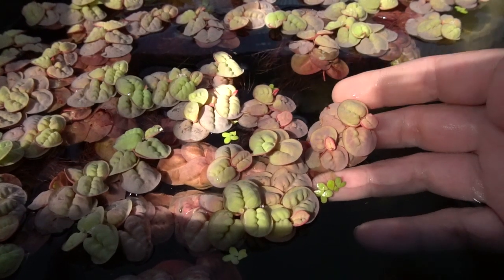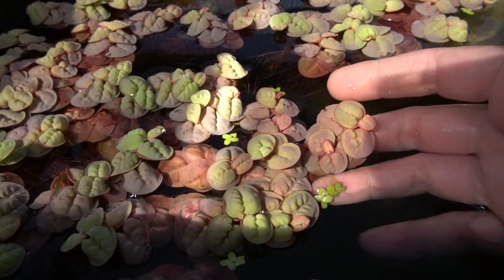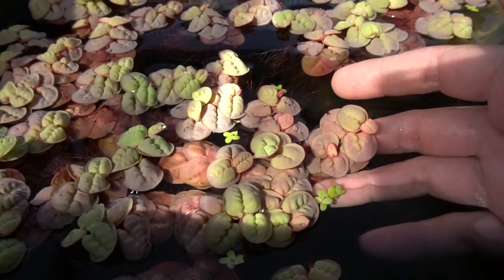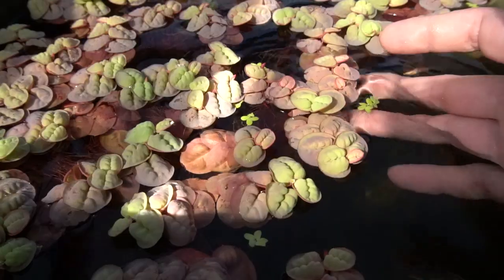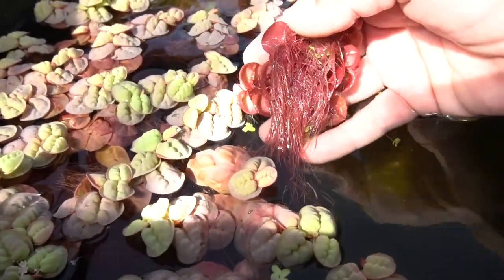Now, if you want to try and keep this indoors, you really need some high light in order to get the good color and great growth of this plant. That being said, it will survive in lower light conditions, but it's generally more green with only a slight pink hue to these beautiful roots that it gets.